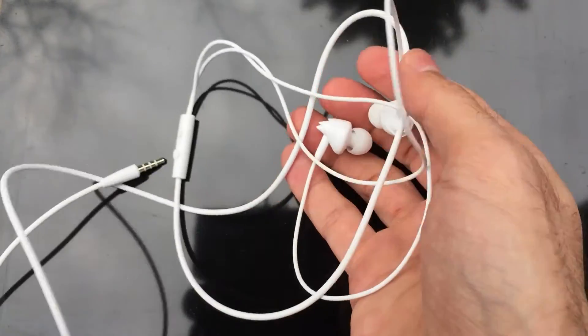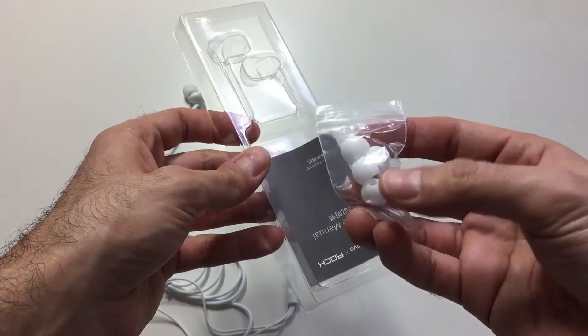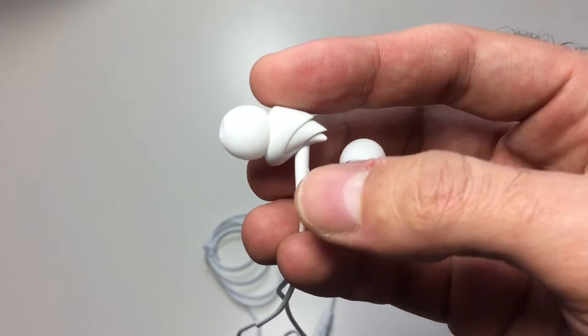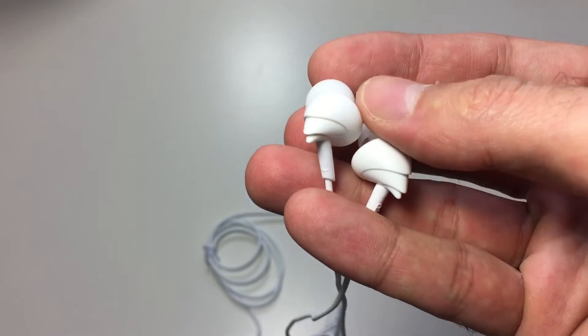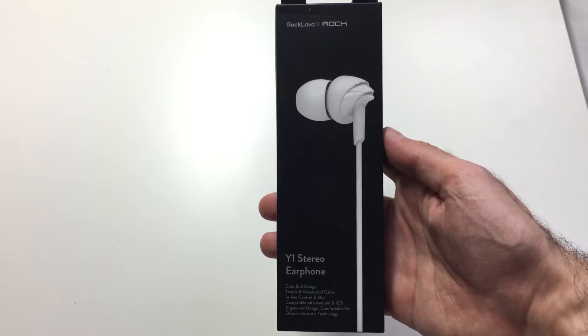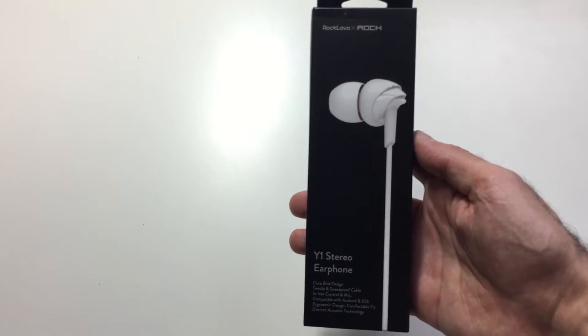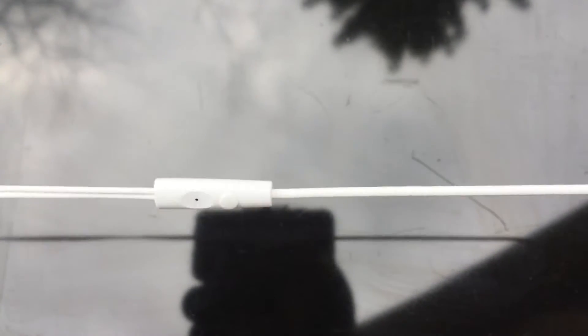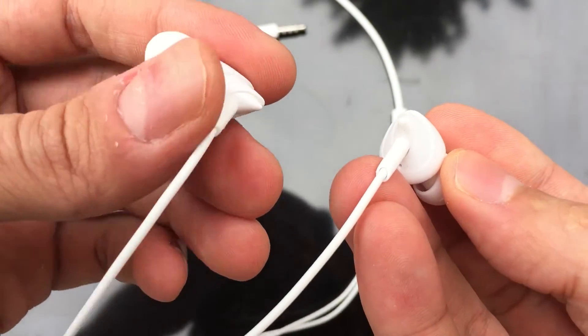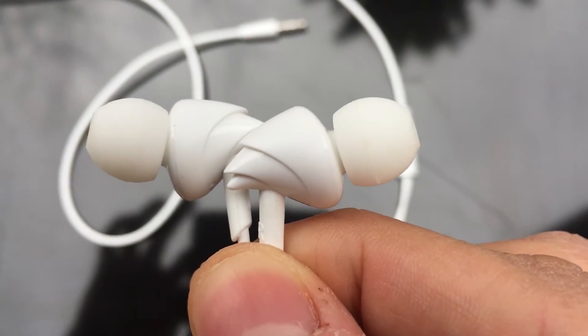The only thing about these is they are IEMs. Now I'm more of an earbud user — I don't like IEMs just because none of them ever stay in my ear, regardless of the tip sizes that I use. Now even though I'm not a fan of IEMs, that doesn't mean that I can't appreciate a good sounding pair of budget friendly earphones. And the ROK Y1s are exactly that — budget friendly and decent sounding.